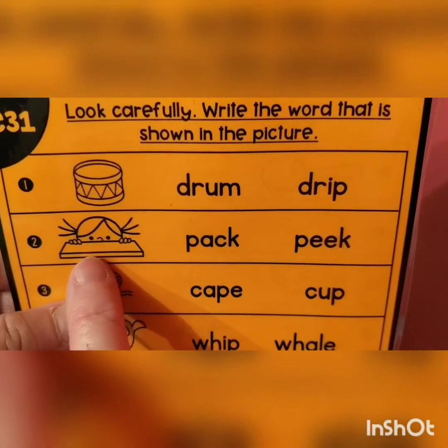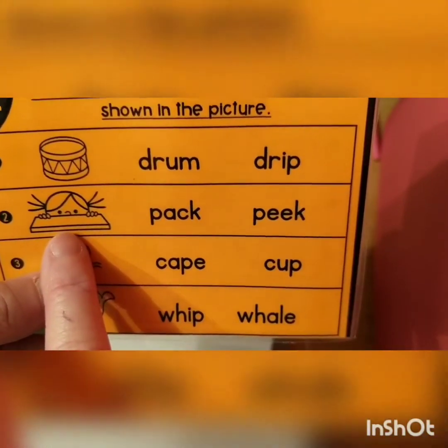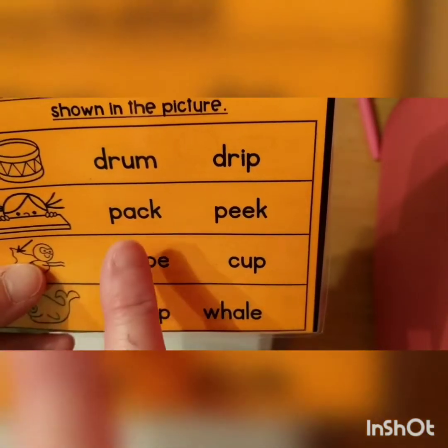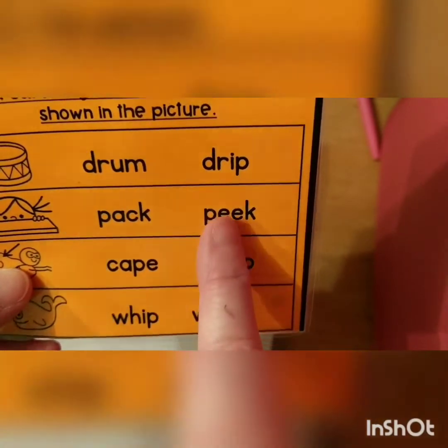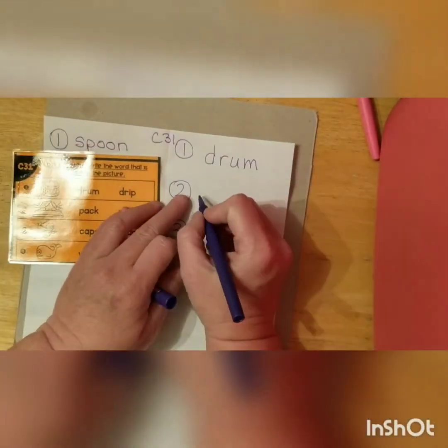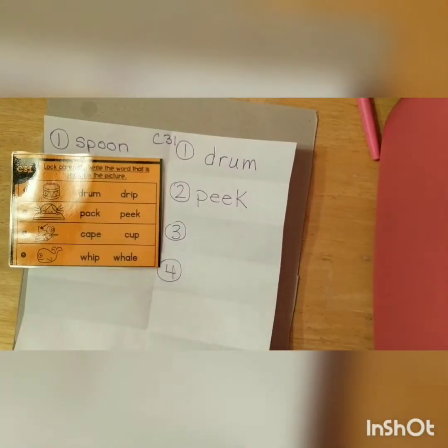Look at this little girl. She is going peek — she's peeking at you. So she's peeking. You hear that E sound. Which word is it gonna be? Right, it's this one with the two E's. Peek. P-E-E-K.